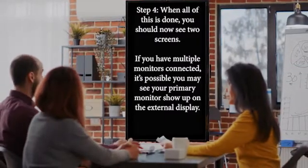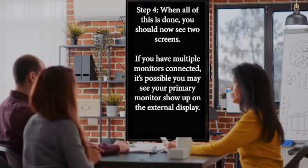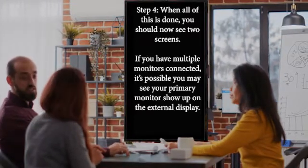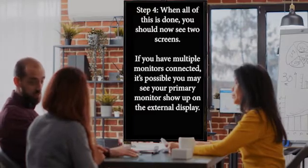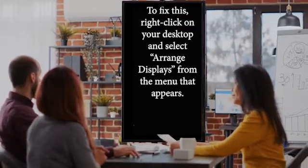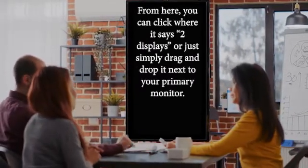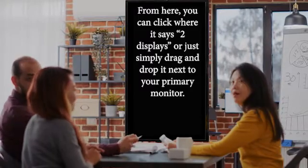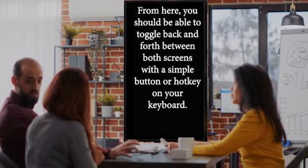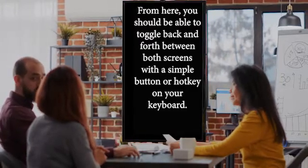Step 4: When all of this is done, you should now see two screens. If you have multiple monitors connected, it's possible you may see your primary monitor show up on the external display. To fix this, right-click on your desktop and select Arrange Displays from the menu that appears. From here, you can click where it says two displays, or simply drag and drop it next to your primary monitor. You should then be able to toggle back and forth between both screens with a simple button or hotkey on your keyboard.